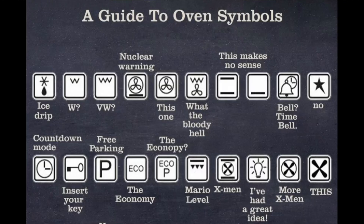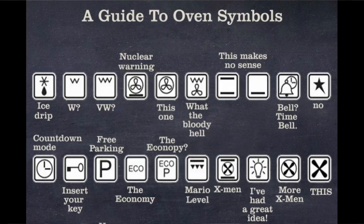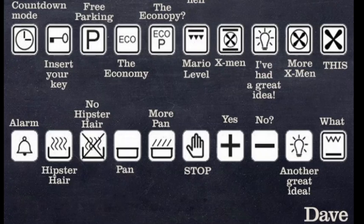The third thing I want to mention isn't practical at all — while I was looking at oven symbols I stumbled upon this post by Dave, which I think is a UK television thing. I don't know whether it's a show or a channel, but it's hilarious. So this isn't useful at all, I just thought it was funny.